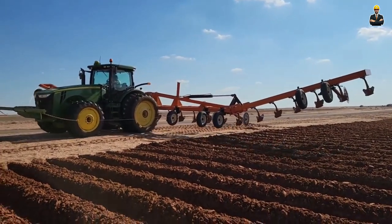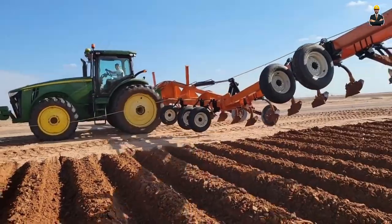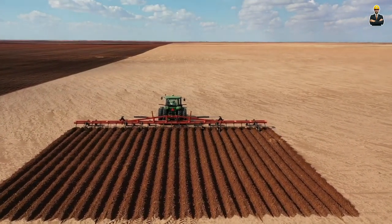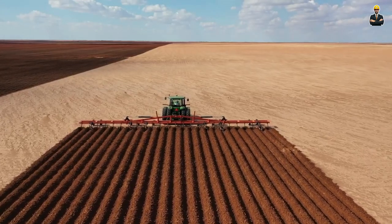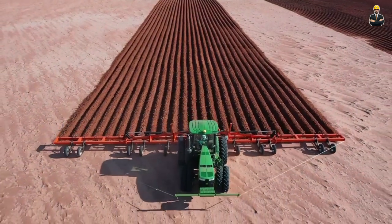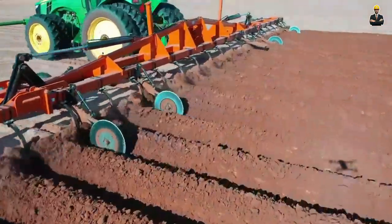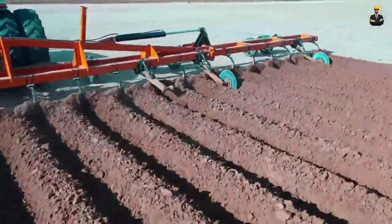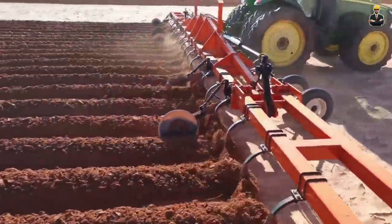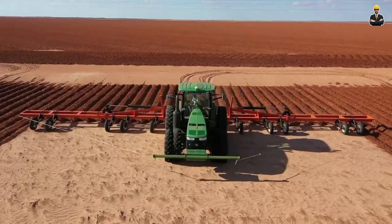SM Fab Lister Tractor. It is a specialized agricultural vehicle designed for land preparation and planting in farming operations. It integrates features of a tractor and a lister, which is a tool used to create raised rows of soil for planting crops. This tractor is equipped with heavy-duty tires and a powerful engine to navigate various terrains. Farmers use it for planting crops like potatoes, corn and vegetables that benefit from the raised bed planting method, which aids in controlling weeds, managing moisture and enhancing overall crop yield.